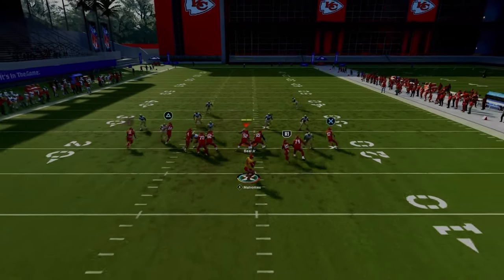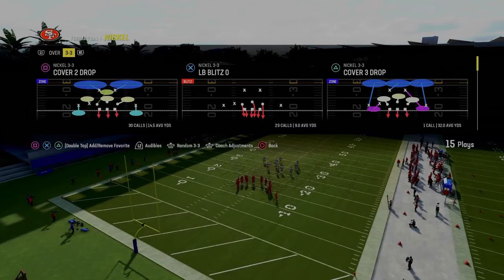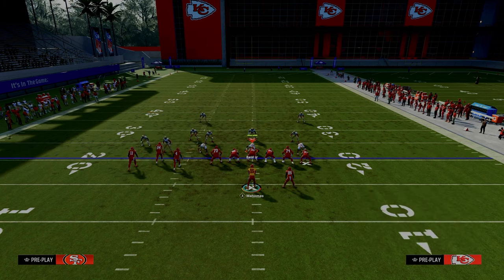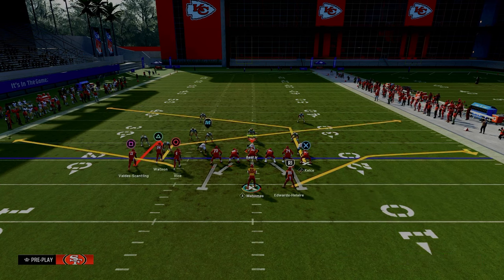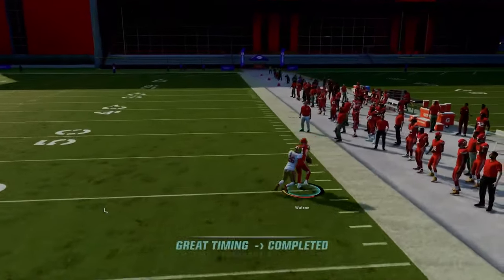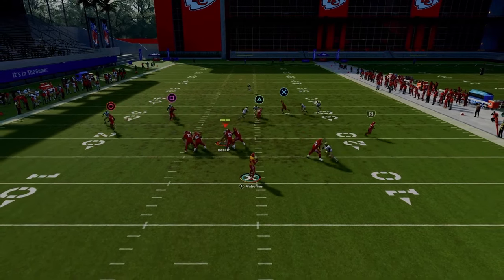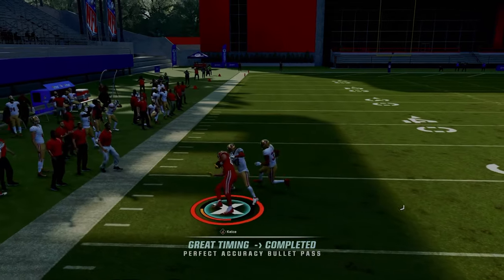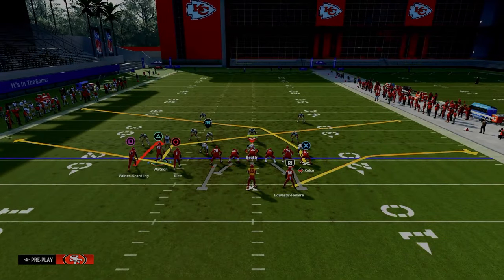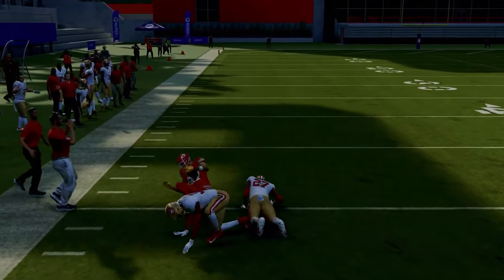Curl routes this year are actually really good against man to man coverage. For this setup of spacing, we're going to show this against a double Mabel coverage — our go-to play against any double Mabel type zone concept. We're going to put our tight end on a tight end apprentice post and slant our slot receiver. If it's man to man, you've got a couple of routes — the slant route gets across the field and gets open against man coverage. That opens up this tight end apprentice post. Just throw that with an outside pass lead to the left. Crossers are kind of underrated this year — I actually think they get more separation than tight end apprentice posts do.